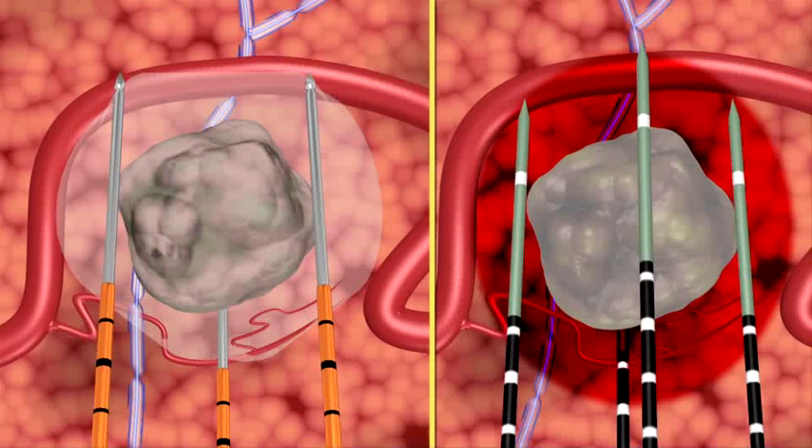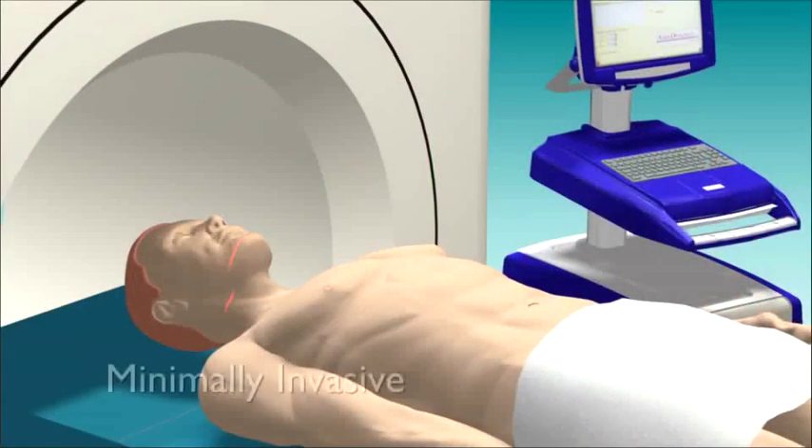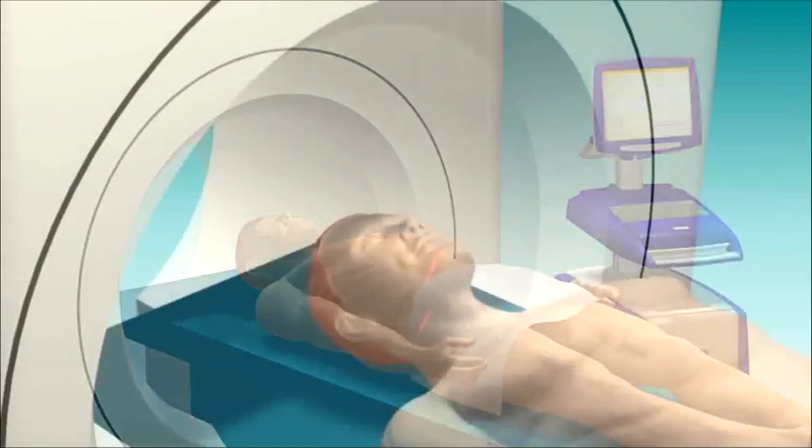Unlike microwave ablation, which uses heat to destroy tissue, the NanoKnife IRE system treats without causing thermal defect. The IRE treatment is minimally invasive and is performed under general anesthesia with ultrasound or CT guidance.